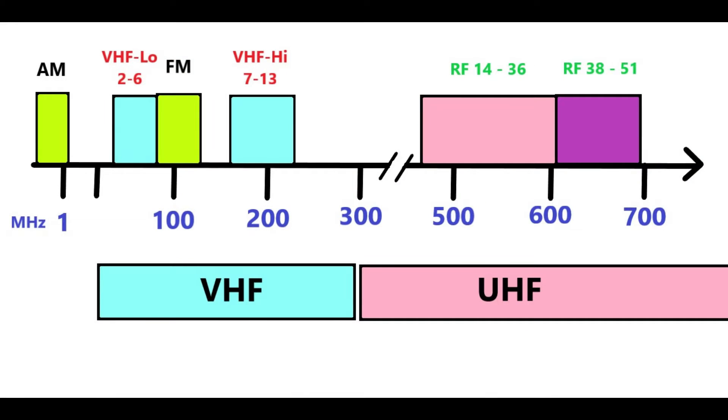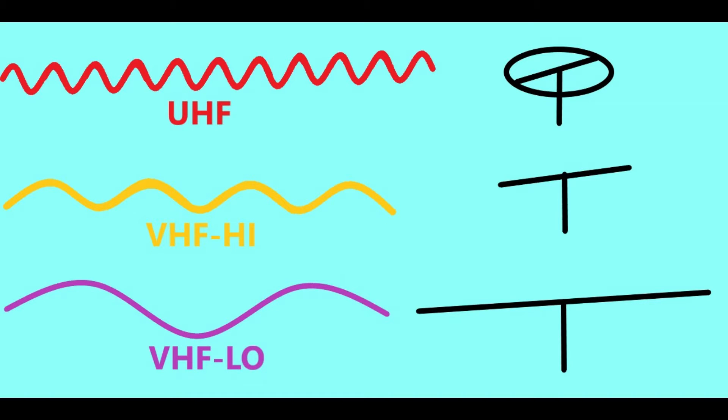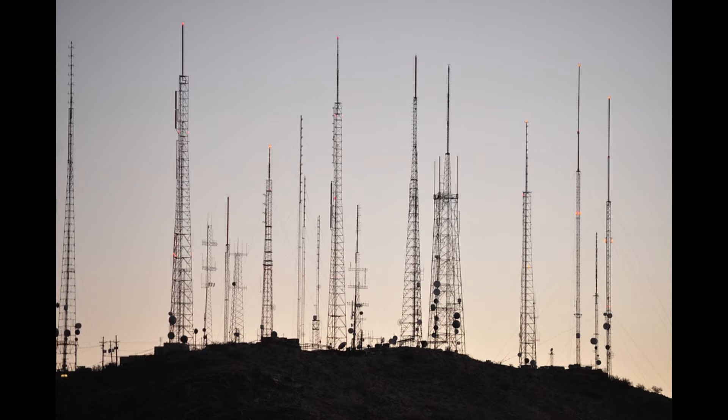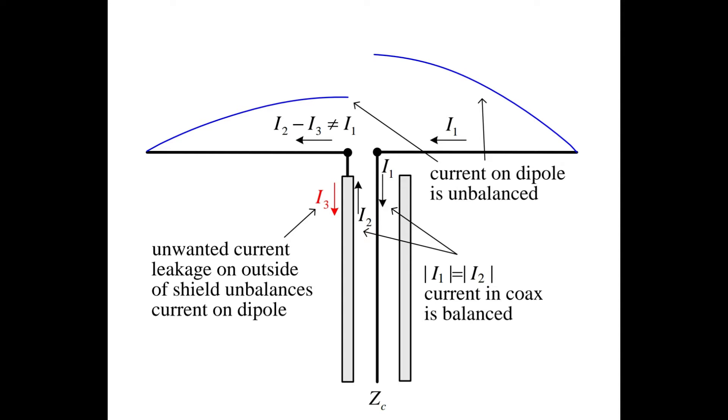Before I get going I want to reiterate that I do not have any VHF low band channels broadcasting in my location, so I won't be able to actually test this. Don't worry, the design is a proven one and I'm showing you how I constructed one that is going to be well built and stable for you to use. I'm staying with the dipole design because they are simple to construct, don't require a lot of parts, and they work well.